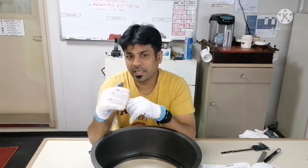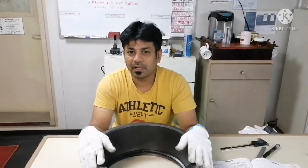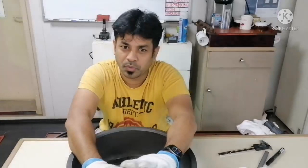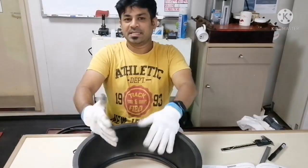Since I don't have a liner to show you exactly, I have a liner holder to demonstrate. I will explain how to take a piston ring clearance using this, as it is almost the same as a liner, so you can easily understand it.